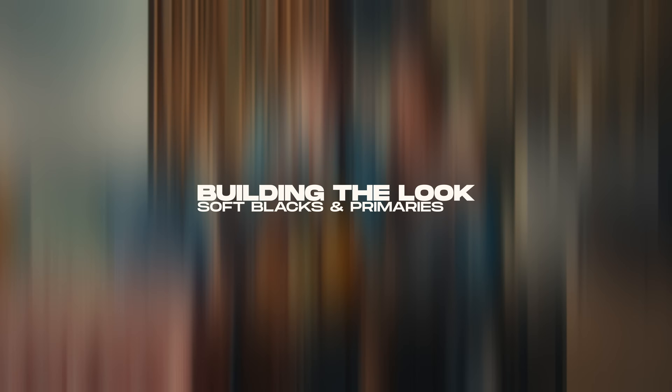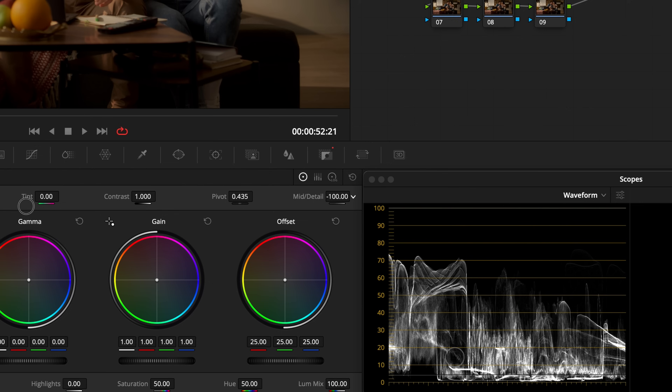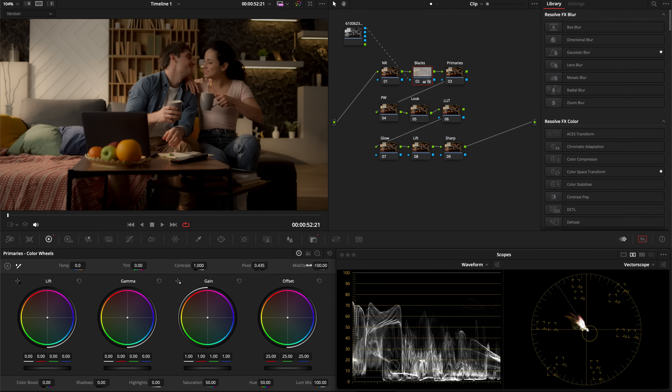Let's go to our blacks node, then over to mid-tone detail in the primaries and take it all the way down. As you build your look, you can decrease this a little if the effect feels too strong. What this does is soften everything in the blacks, remove detail from them, and create a nice smooth blend into the lower mid-tones — that helps build that soft glowy effect.